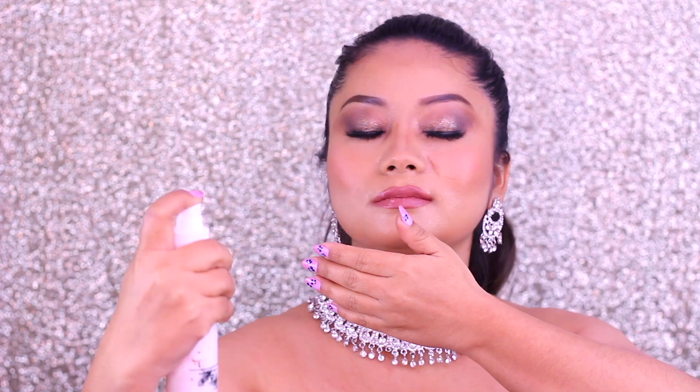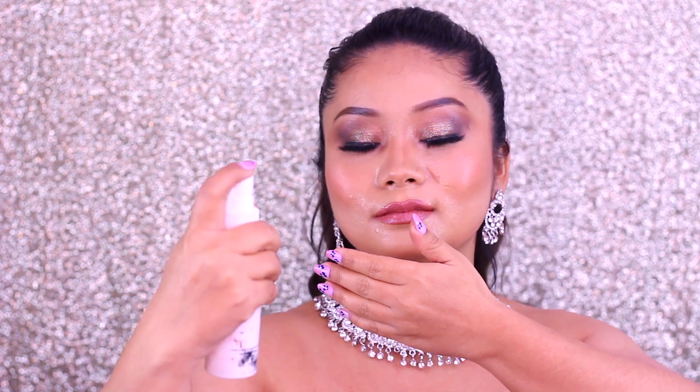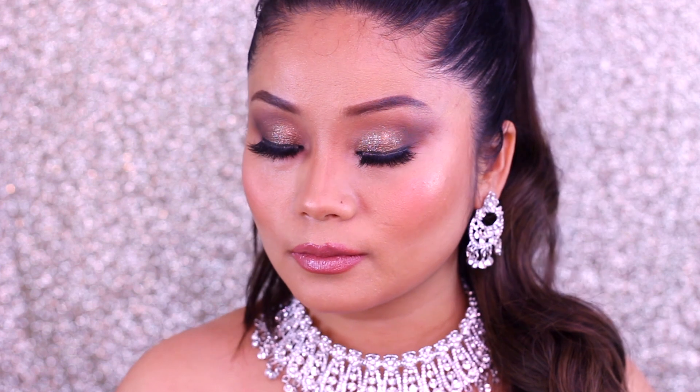For the lips, I have used a Powder Kiss Lipstick from MAC, which has a dry texture but looks great when applied. I have a gloss on top — you can use any gloss. Try to keep the lips neutral to medium. Don't make the lips bright because the entire makeup is already glamorous. If you keep the lips red or pink, then the makeup is overdone.